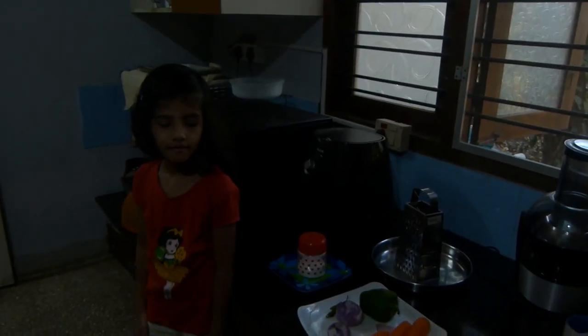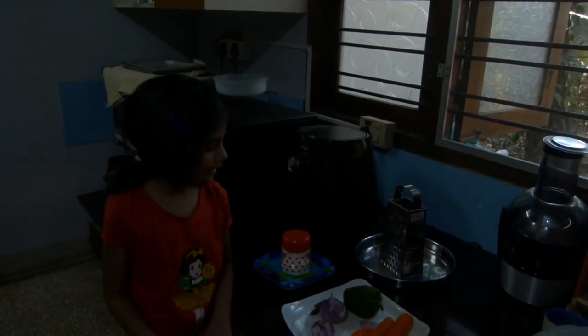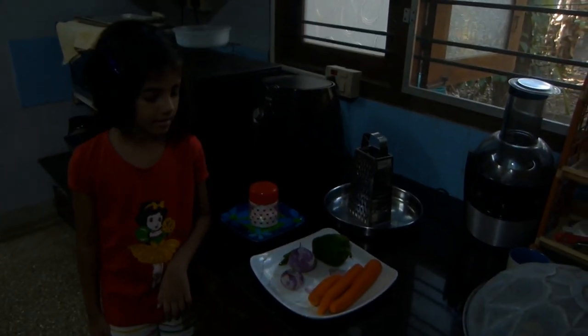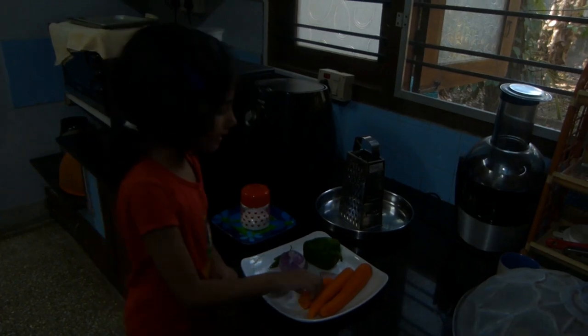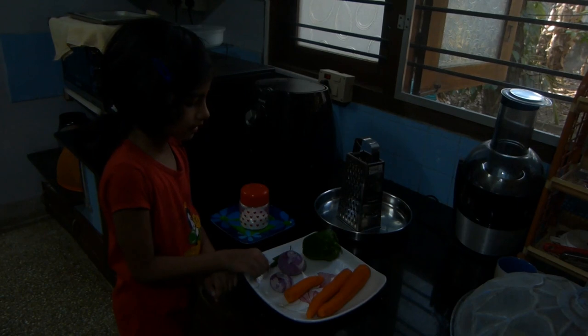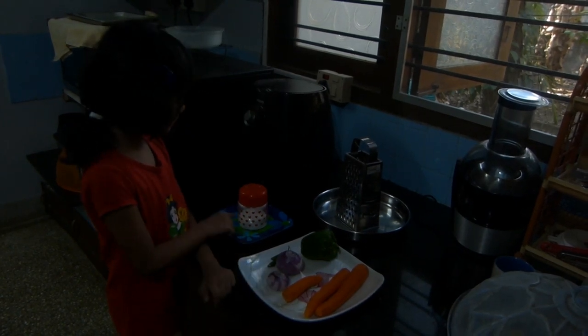What are you doing Sara? I am making salad for the pasta dinner. What do you have there? Carrot, pepper, cheese, onion, salt.